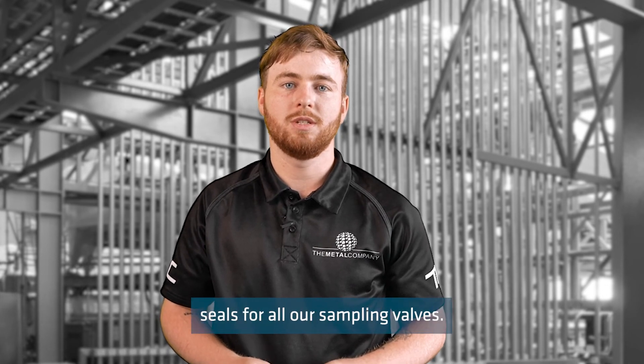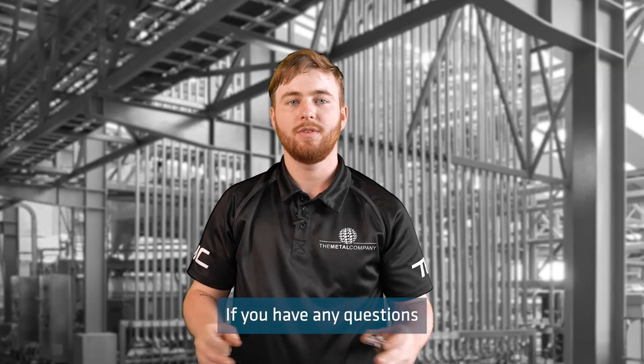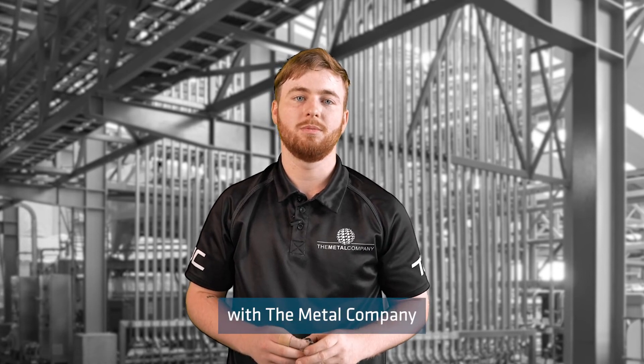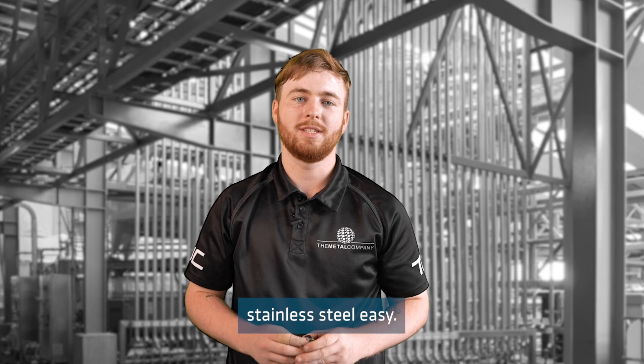We also stock replacement seals for all our sampling valves. If you have any questions about our sampling valves, then please get in touch with the crew at the metal company, because we make buying stainless steel easy.